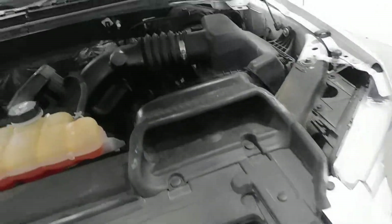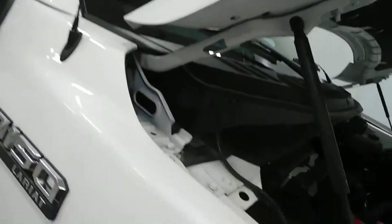Under the hood, it has a 5.0 liter V8 engine right over there. Go ahead and give you a brief look under the hood at the engine.